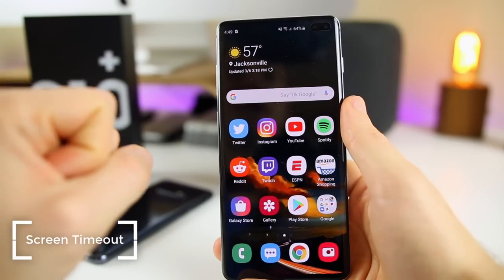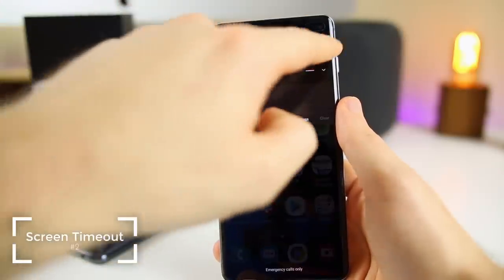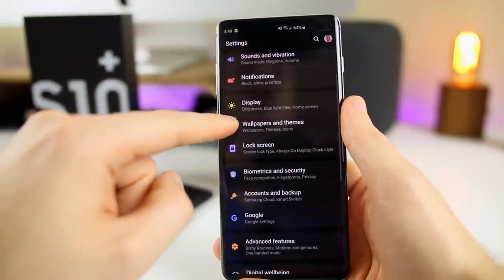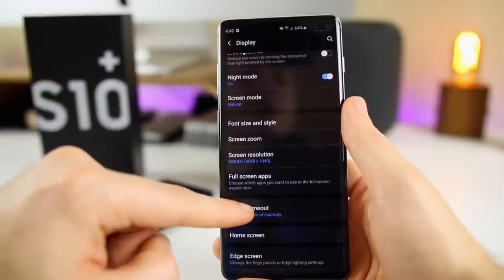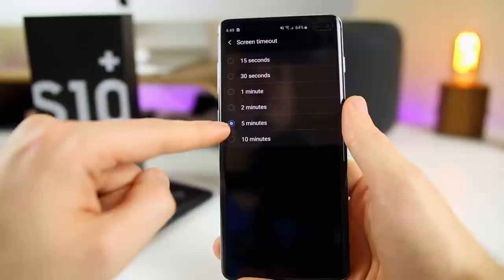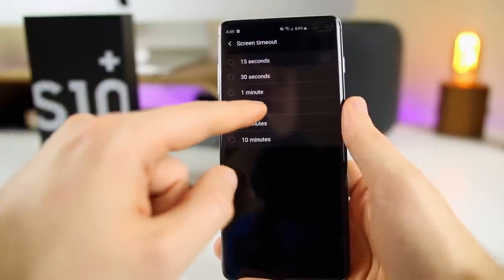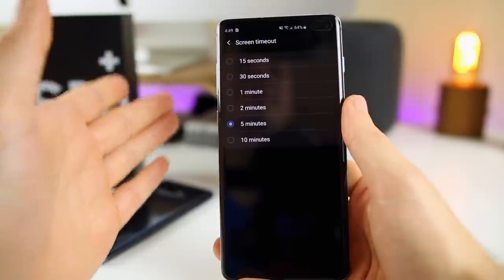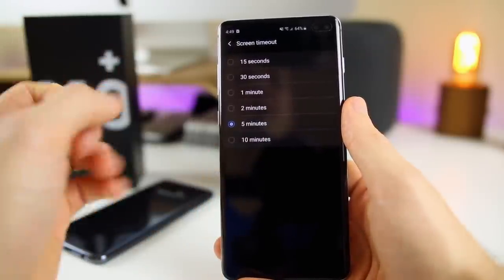The next thing you want to change is the auto lock setting. If you don't want your screen always dimming or locking on you, go into Settings, go to Display, then scroll down to Screen Timeout. I have mine set to five minutes, but I'd recommend either five or ten minutes. Anything below that, your screen is just going to constantly dim and it gets really annoying to always tap it just to keep it from going back to the lock screen.